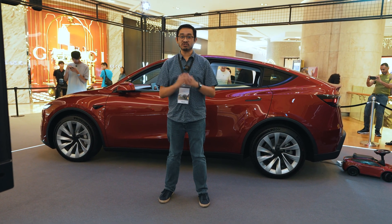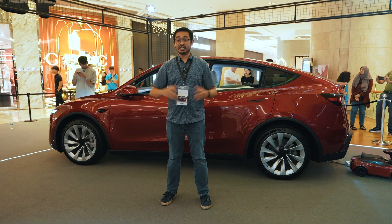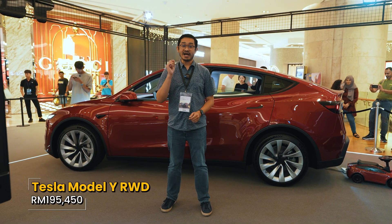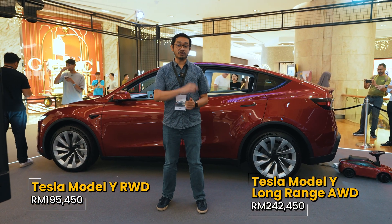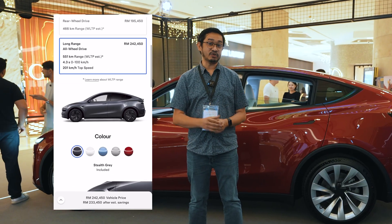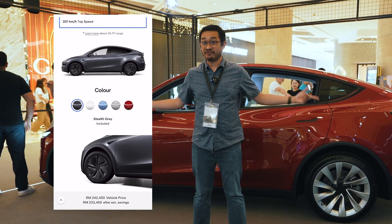The Tesla Model Y is already available for orders in Malaysia. You can place a non-refundable 1,000 ringgit booking fee online to secure your unit, with deliveries expected to start in late April 2025. The base rear-wheel drive version is priced from 195,450 ringgit, while the long range version is priced at 242,450 ringgit. The base color, stealth gray, is now free — it used to be a 7,500 ringgit option.